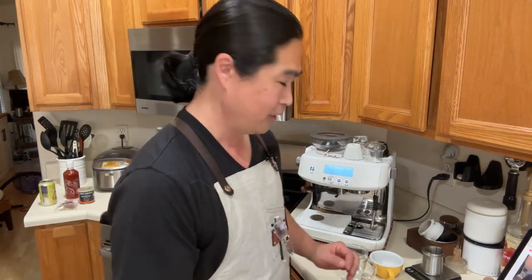Good morning everyone, I think we are live here this Sunday morning. I hope you guys are having a great weekend. This morning let's revisit how to steam your milk at home.